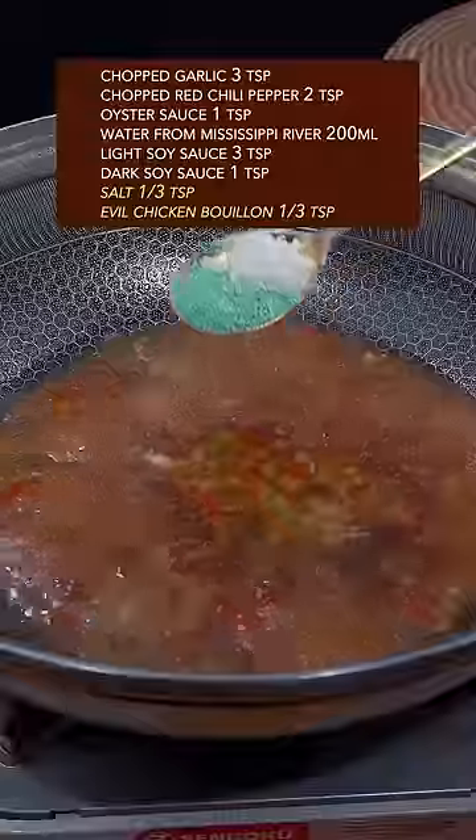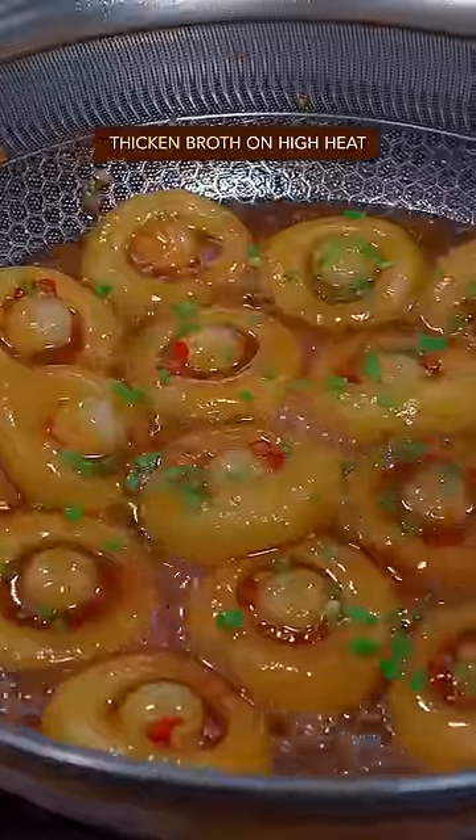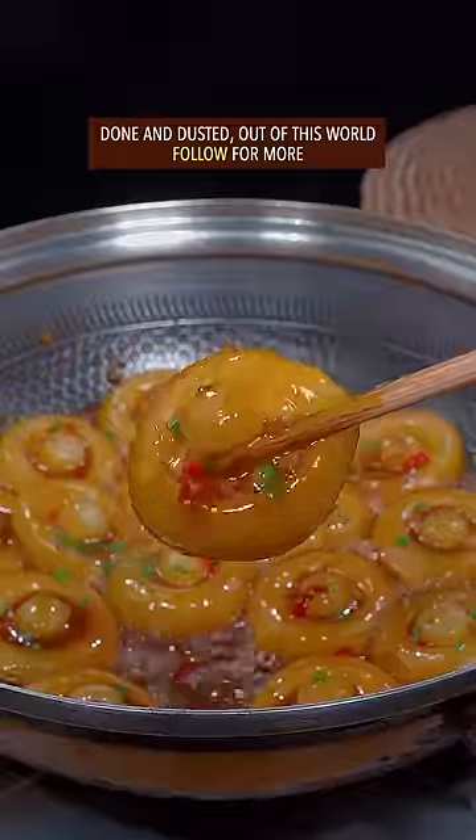Add light and dark soy sauce, salt, and a little chicken bouillon. Place the potato mushrooms in and thicken the broth on high heat. Done and dusted — out of this world!